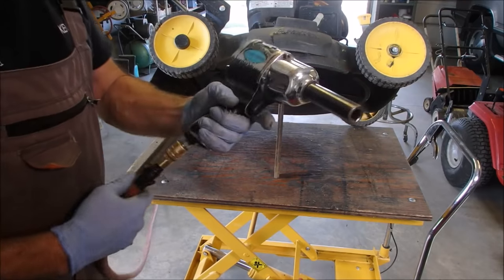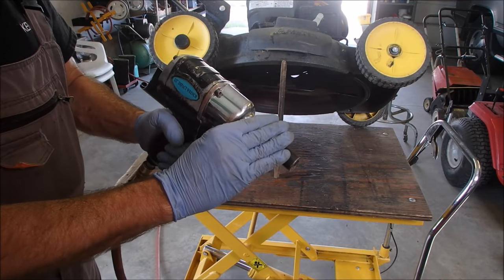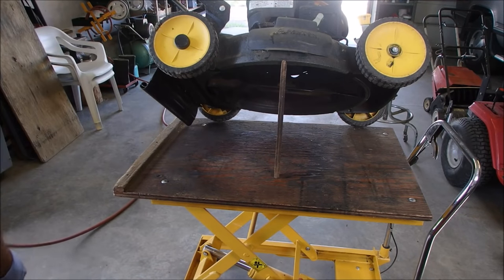It looks like I'm putting it on really tight, but this is a very weak impact wrench. I go until it just stops turning and then give it another squish. Now we're ready to put the oil in.